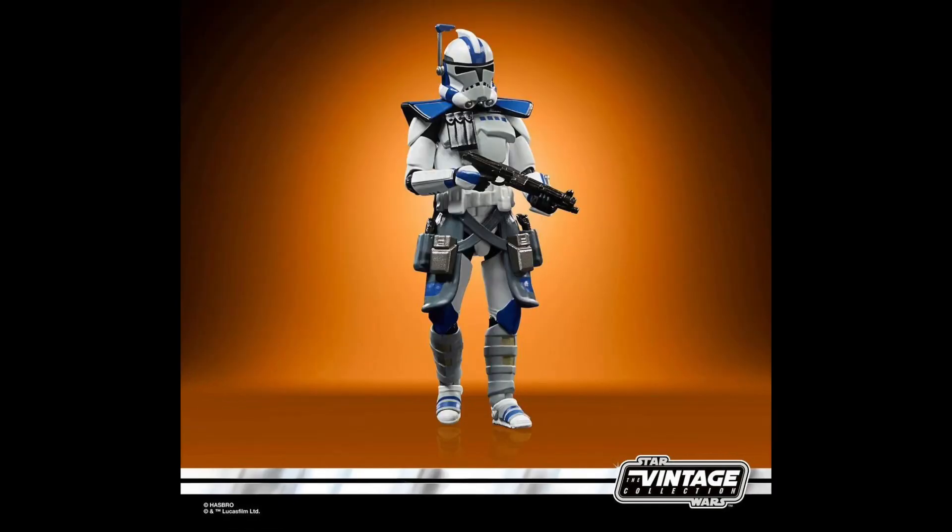Unfortunately, we will have to wait for more Black Series reveals, but of course I will cover them on the channel. This figure is actually a Walmart exclusive, which is kind of a shame — I really don't like figures like this being exclusives, but it is what it is. This one will go for pre-order tomorrow at 10 a.m. Eastern if you are interested, so make sure you check out walmart.com for that if you're looking for the figure. Overall it's pretty cool.